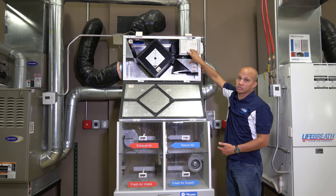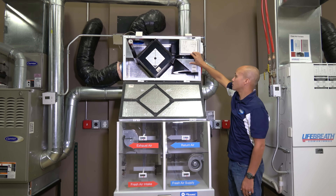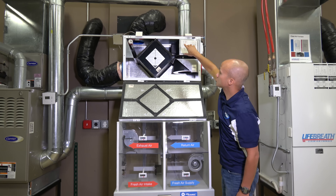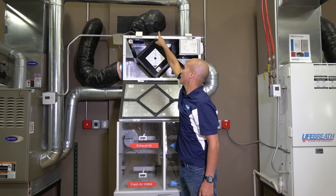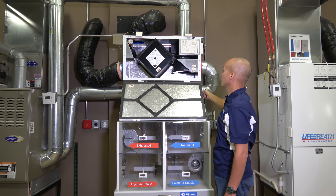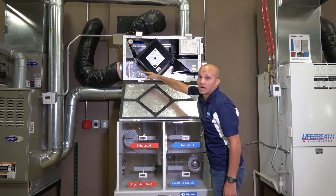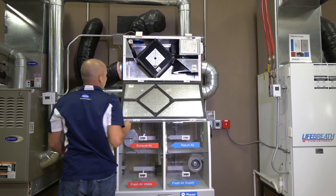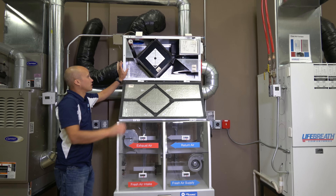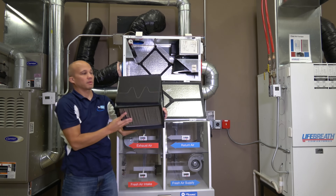All ERVs — whether it's the one we just looked at or this one — will have four air pathways: two ins and two outs. In this particular case, the outside air comes in the top, goes through to the furnace, and then air leaving the furnace goes through the heat exchanger and exhausts out of the building. The airflow path moves like that. The actual heat exchange surface, when we look at it, is a metal heat exchanger because it's an HRV only, so it doesn't do any moisture transfer.